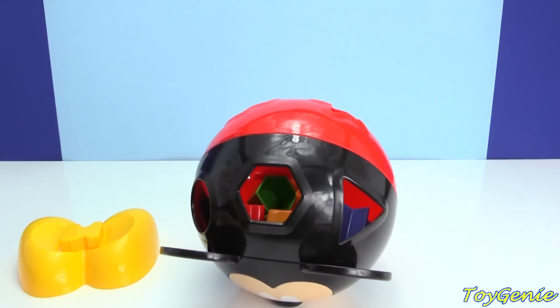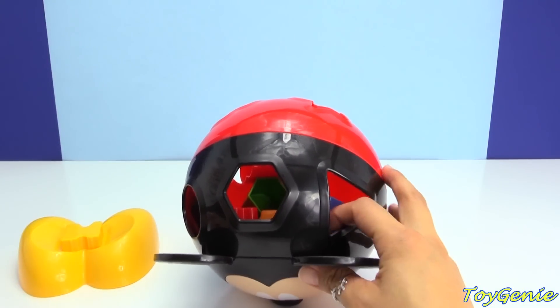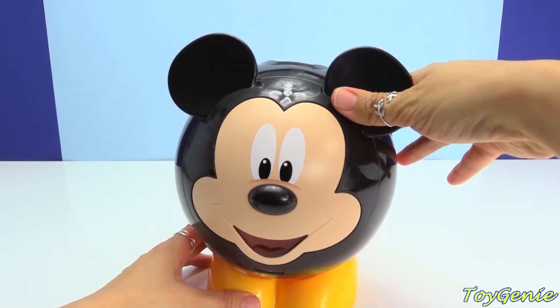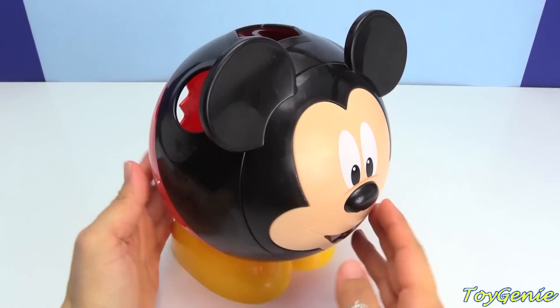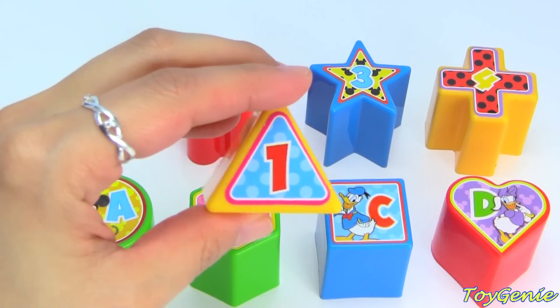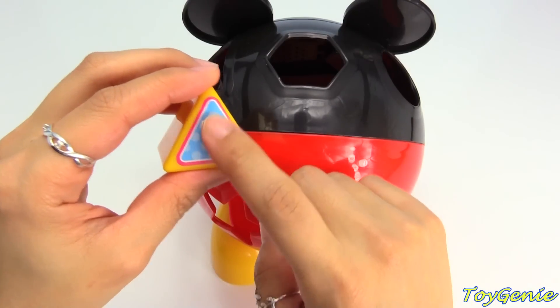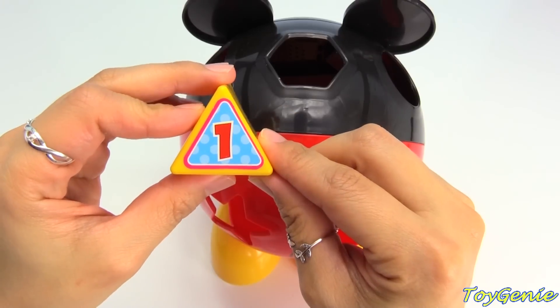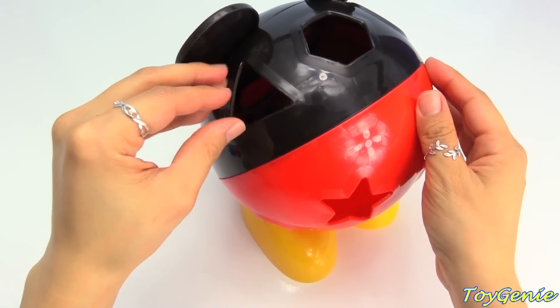Let's play! Can you find the number one? Good job! Let's press Mickey's nose and see what he says. Can you find the triangle? Yellow triangle with the number one on it — a triangle has three sides! It's gonna go right here. You did it!